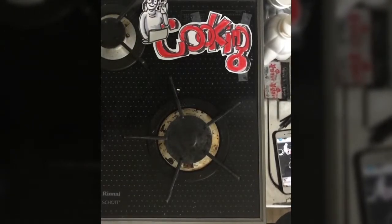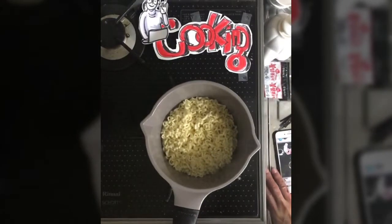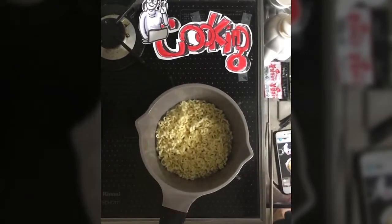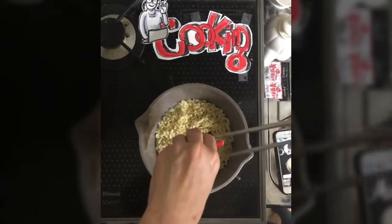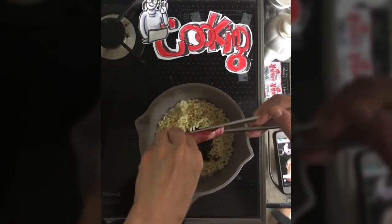When you put ramen a certain amount of time, like when it gets long, it has a lot of flour flavor. So as I haven't eaten it for a long time, it smells like a lot of flour.